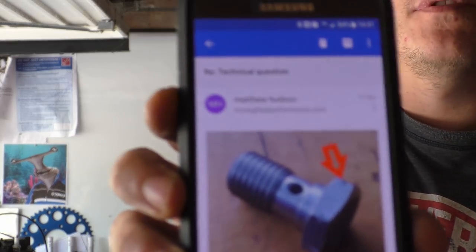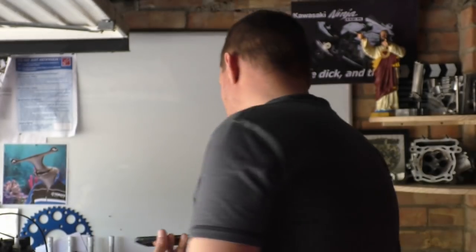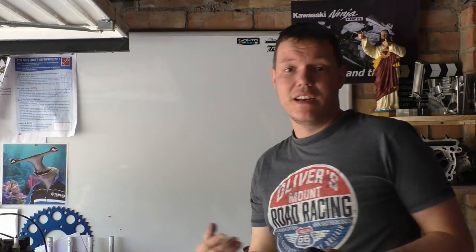My name is Matt, welcome back to the shop. A while back I put this picture up when I was talking about the V-notches in the banjos, and there were loads of people with comments and stuff — some people got it right, some people got it wrong or whatever.